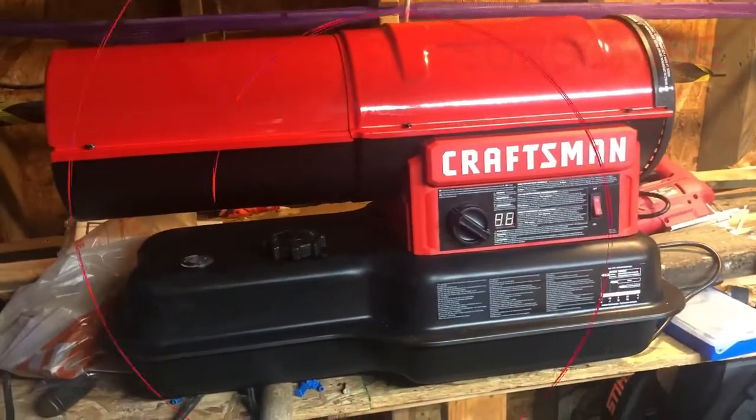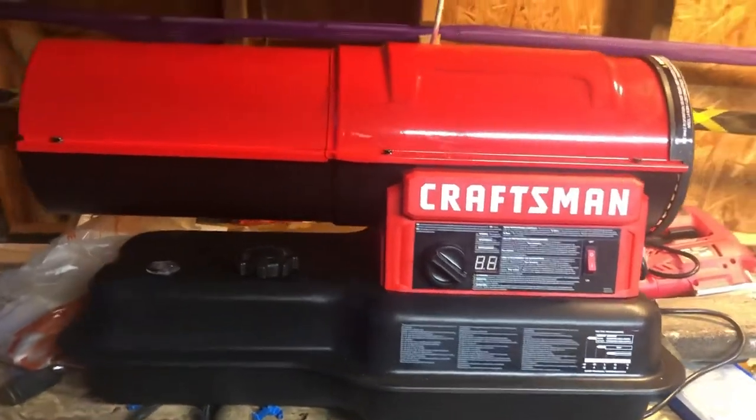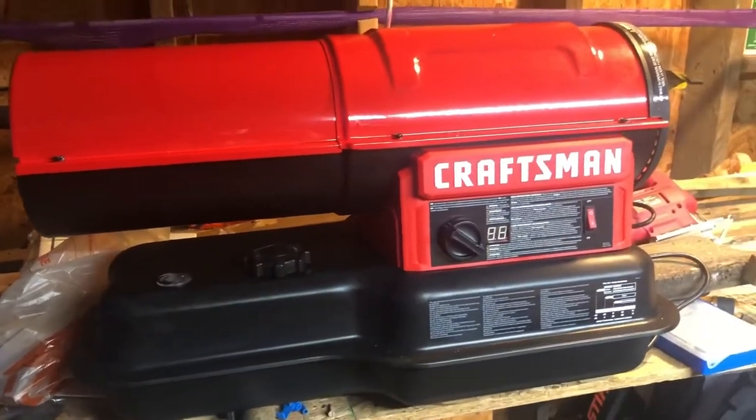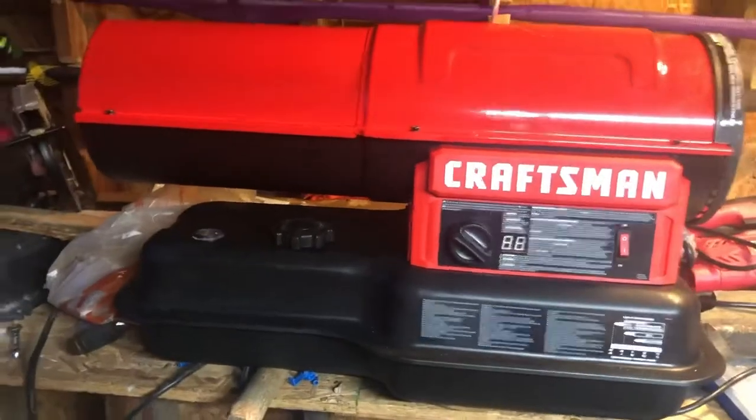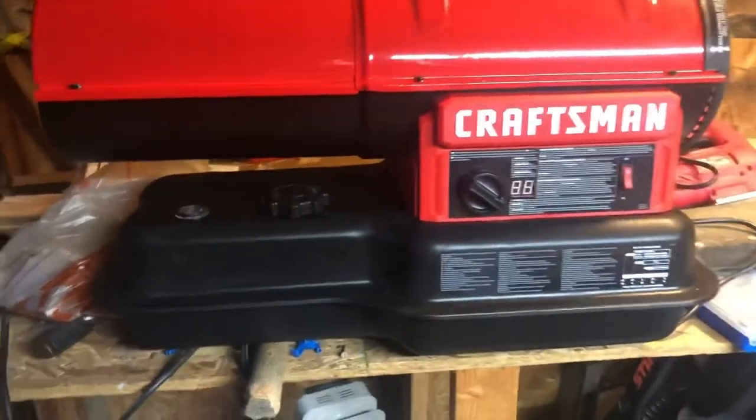What's going on everyone, welcome back to Camp's Outdoors. Today we're just gonna be doing a little bit of the Craftsman diesel/kerosene heater. Picked this up at Lowe's to heat up my garage — I'm doing a little project, working on a 12-foot sneak box. It gets a little cold in here and the little heater I had isn't quite cutting it.